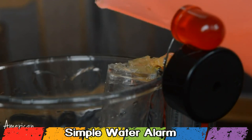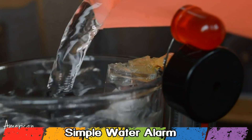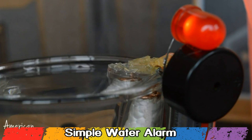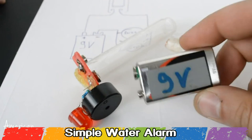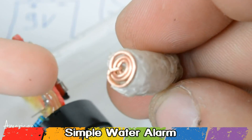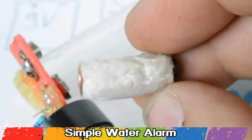Today I am gonna show you how to make a simple water alarm using a 9V battery, one LED, a buzzer, styrofoam and copper wire. First you need to glue a copper wire on a styrofoam piece — this will be the trigger switch.